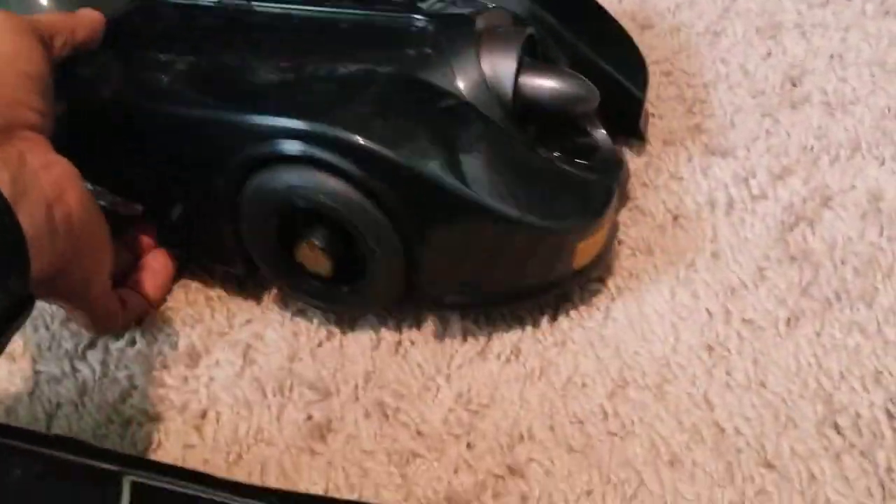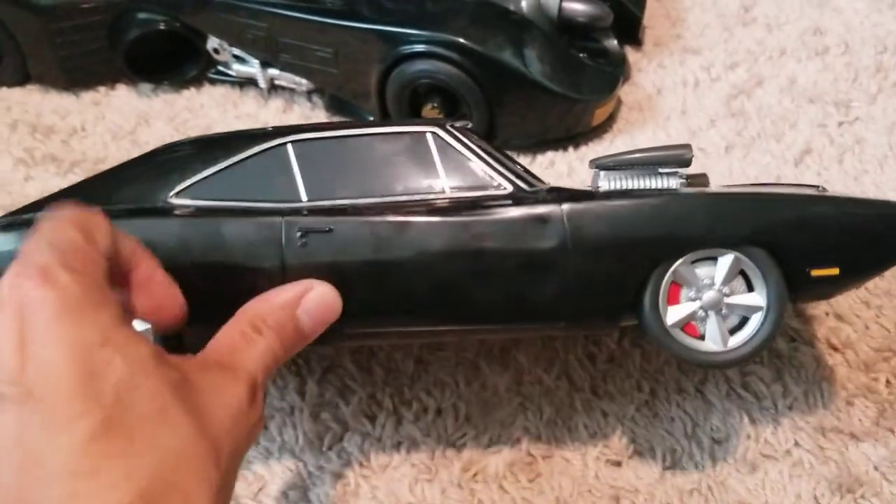I would say it's the same plastic. It's not as heavy as the Batmobile, but it's sturdy — it's actually pretty good.